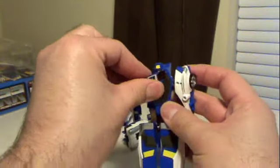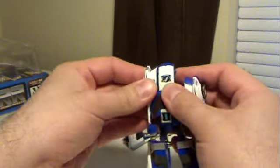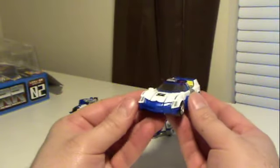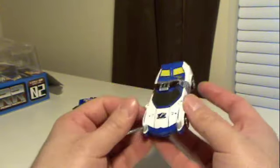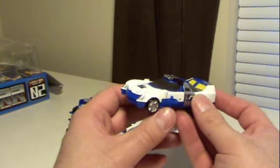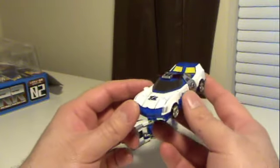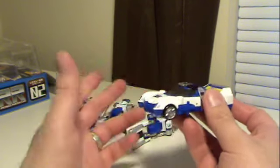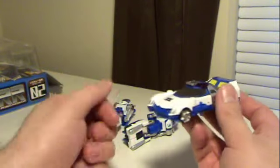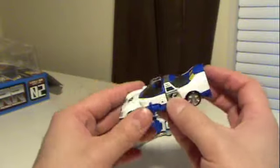So let's go ahead and get him transformed. I'm going to start with flipping around that piece, close that, fold that up, fold his legs in, come together. There we have a nice little robot car. I don't know what it is with Japan and sports cars used as police vehicles, but if you go back and look at the Brave series, there are tons of main characters that were sports cars. In Italy, there was a Lamborghini highway pursuit vehicle. Plastic wheels — not too bad.